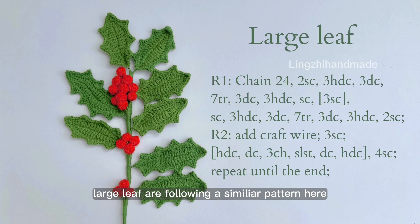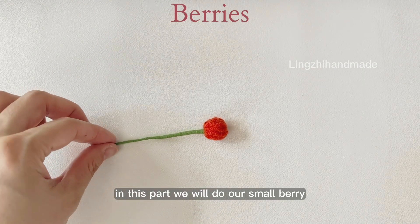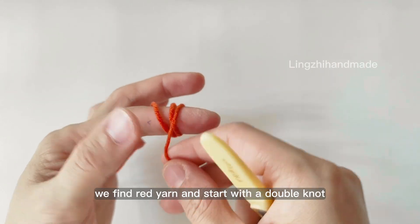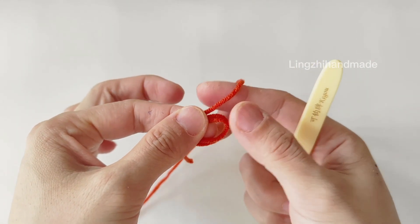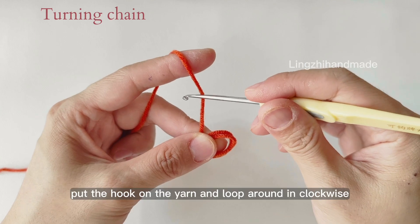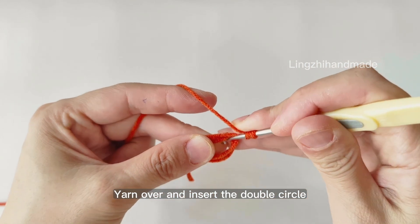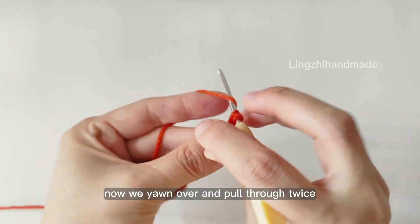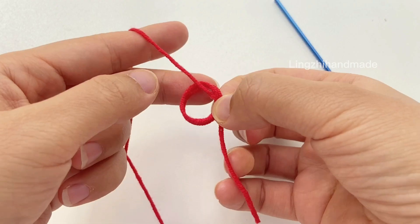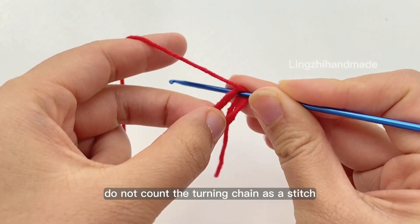Large leaves follow a similar pattern. In this part we will do our small berry. We find red yarn and start with a magic ring. Here we will do an invisible double crochet turning chain. If it's too difficult, you can still chain 3 as a turning chain — do not count the turning chain as a stitch.